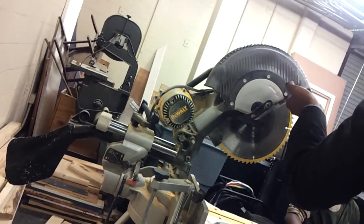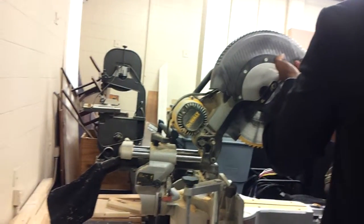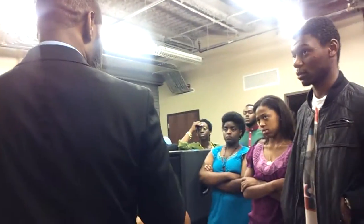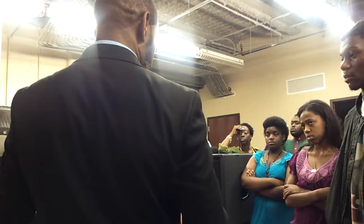It'll cut metal — I don't mean by accident — but sometimes there's a nail or a screw inside the wood and you don't know it. And so when you press it down, the sparks start flying. That's where the sparks come from. Alright, so that's that.